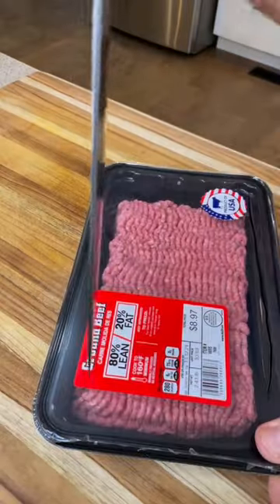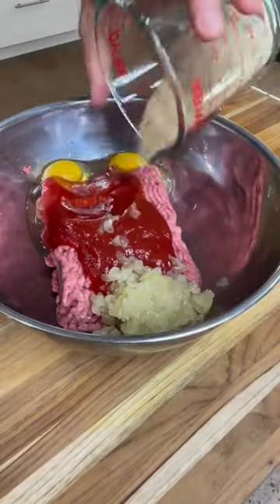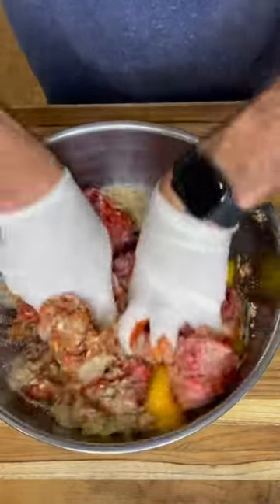This is what I would call some killer smoked meatloaf — easy recipe with killer results. All I did was take a pound and a half of ground beef, some ketchup, one egg, sauteed onion, some panko breadcrumbs, and some Lipton soup mix.